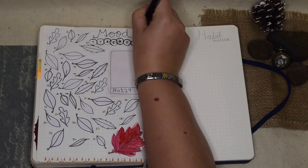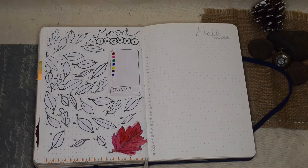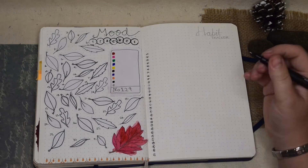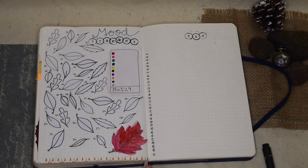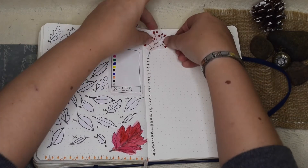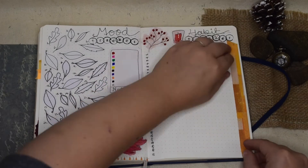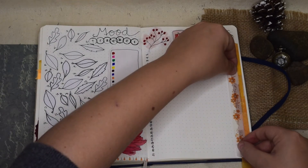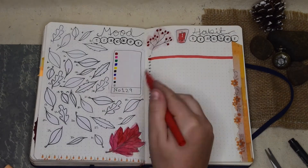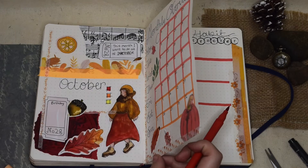My habit tracker is a little bit more simple — it's just 1 to 31 and then across the top I'll be writing all the things I want to tick off each day. I'm useless at remembering to fill it in, but this month is going to be different because look how beautiful it is — I've worked hard on this, so what's the point if I'm not going to fill it in? I've also done lines where the weekends are just to help me know the dates.